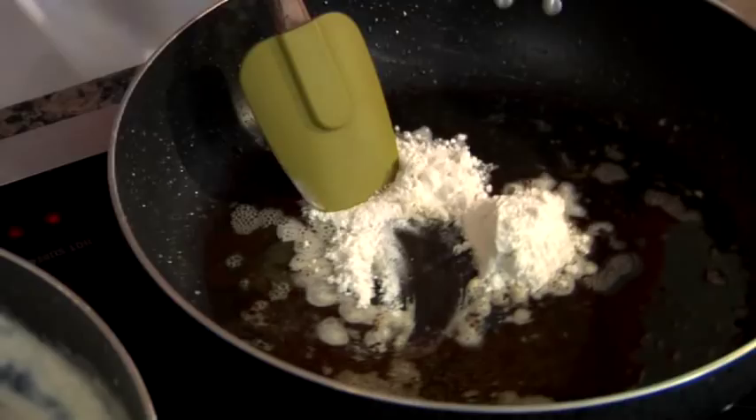Give this a good mix. You want to get the crunchies off the bottom of the pan — crunchies are also known as flavor, y'all. We want this to be nice and brown.